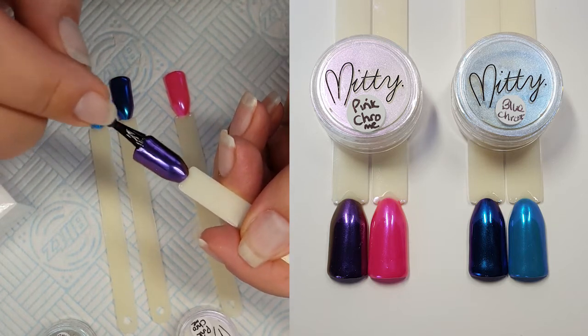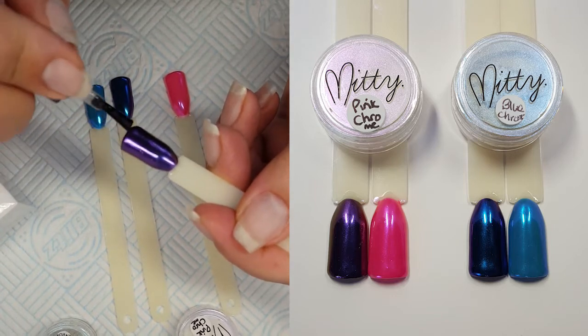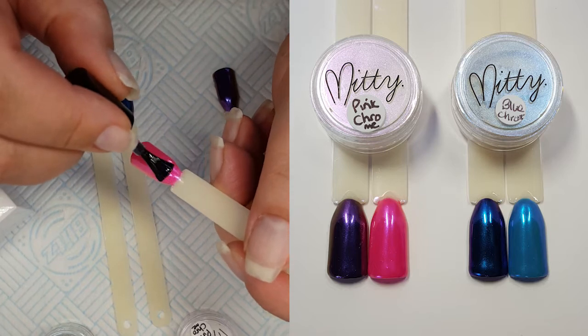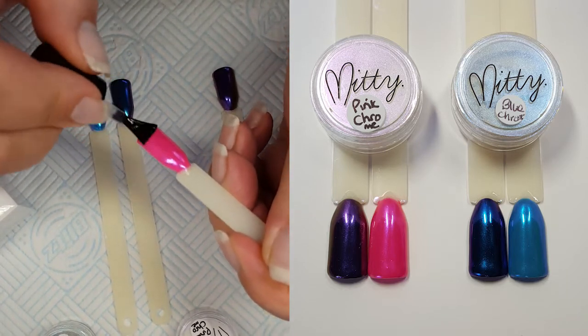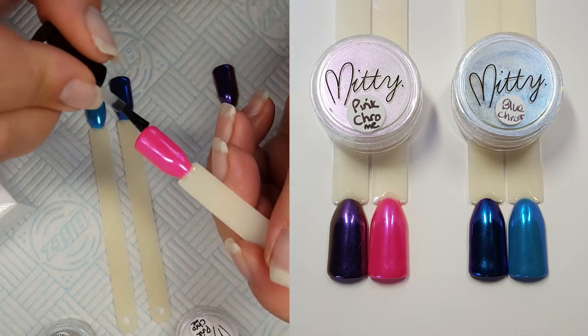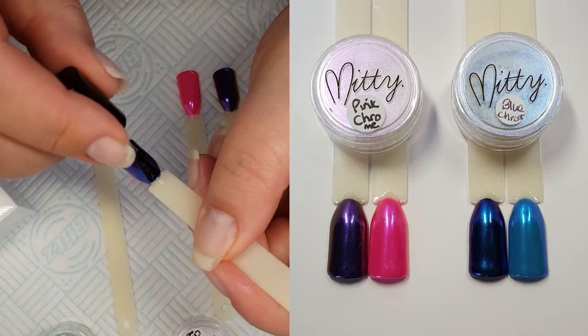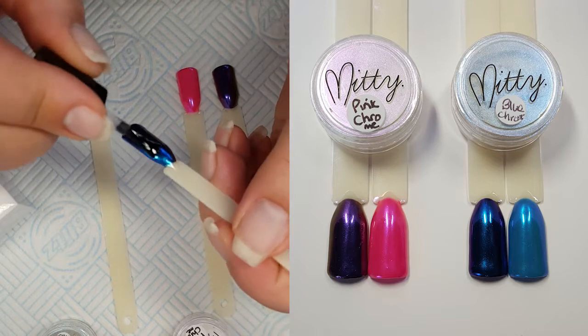Nail Art UK have quite a large supply of different items from Mitty. Now I'm going to add my top coat. This Born Pretty No Wipe Top Coat is really quite glossy. So even though these chromes look stunning, with this top coat I think they look even more wow than they already are. I'll just be curing these in my lamp for 60 seconds.